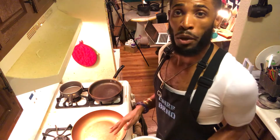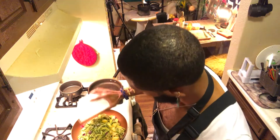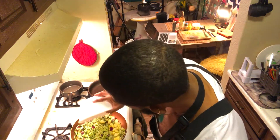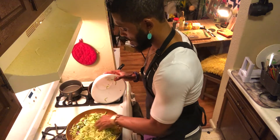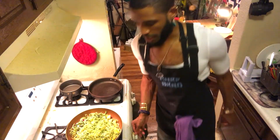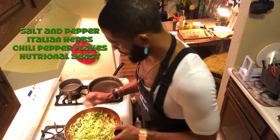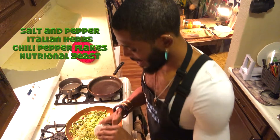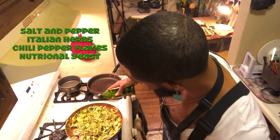Alright, let's go ahead and sauté up our veggies. Got a little bit of oil in our pan on about medium to high — let's go ahead and throw them in. We got onions, zucchini, and yellow squash. I don't want to cook them up too much — I don't want them to get all mushy. I do want them to take in these flavors, so let's put in a little salt, a little pepper, our Italian seasoning, a tad bit of chili pepper flakes, nutritional yeast, and a couple sprinkles of olive oil.